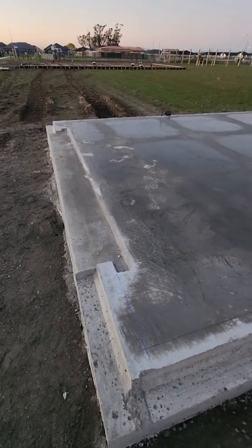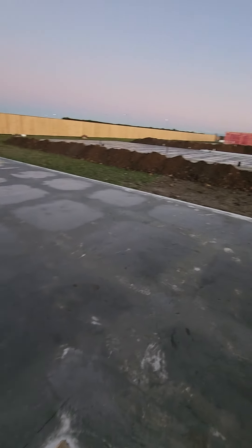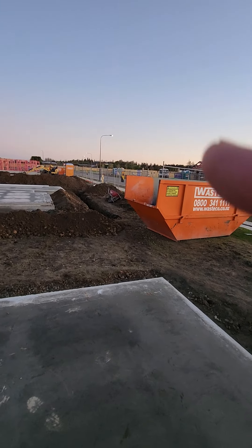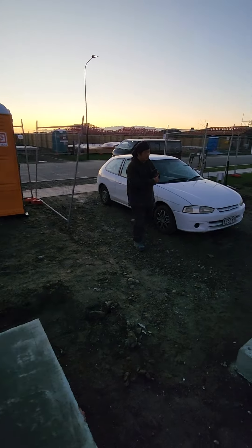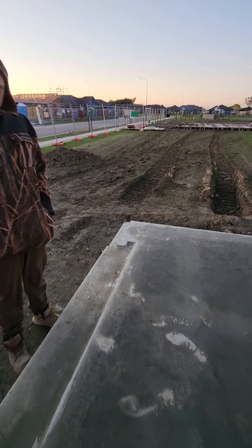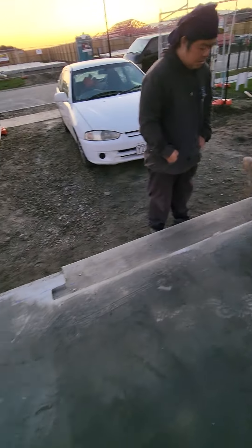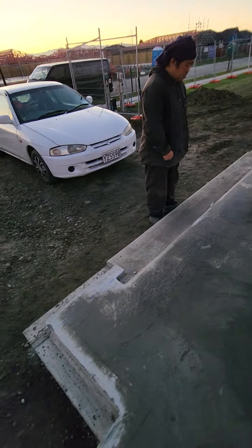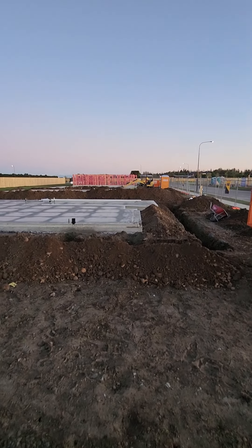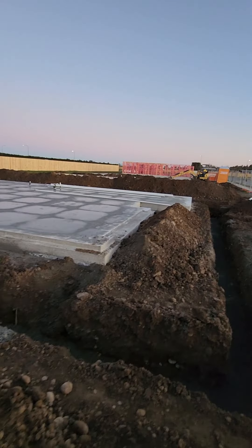I just want to flex the line of house foundations we did in this area, from that side. That's our rebate — this is the line of couple of houses' foundations that we did here. I just want to show this to you guys.